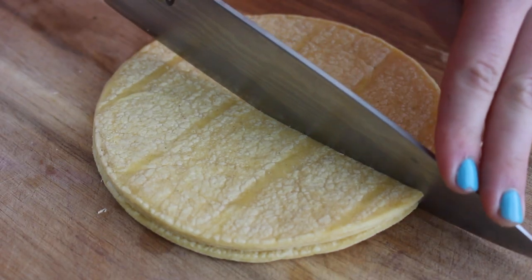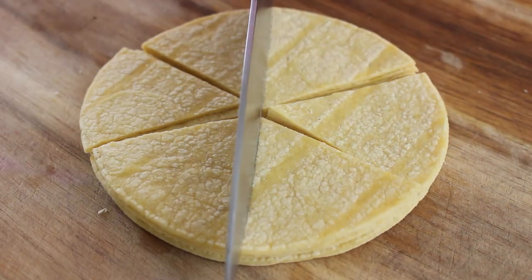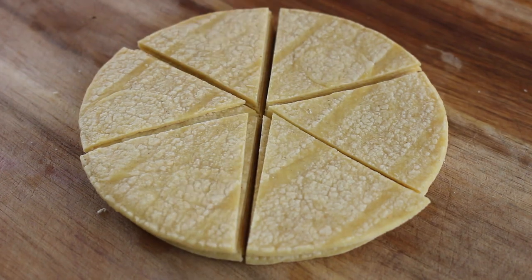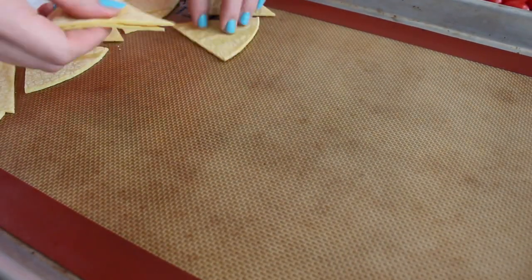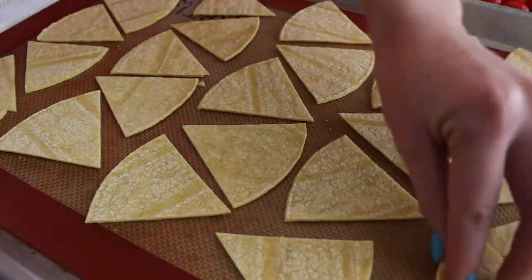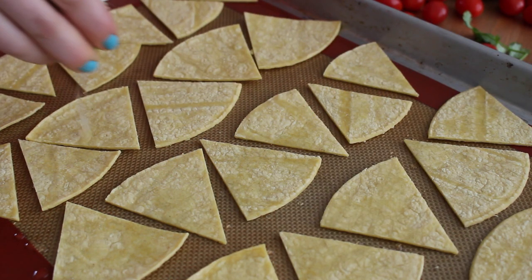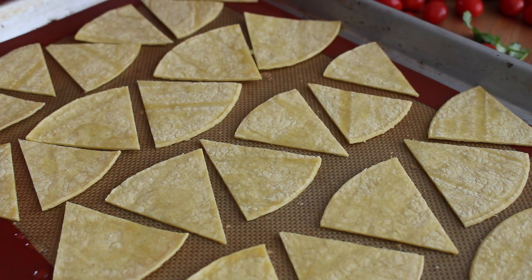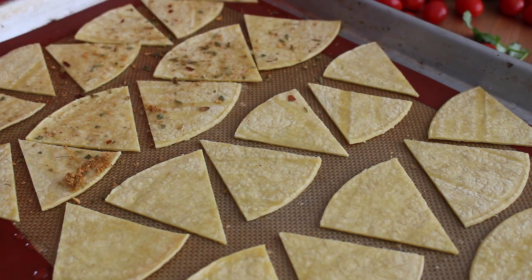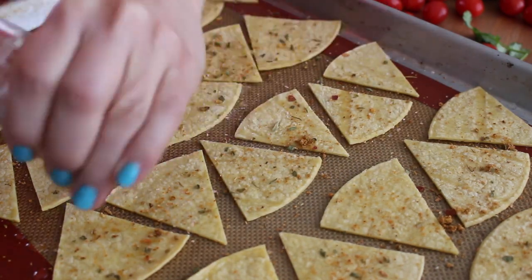For your baked tortilla chips, preheat your oven to 350 degrees, then take your favorite corn tortillas and cut those into fourths or sixths, and lay them out on a baking tray. I did line mine for easier cleanup, but it's not necessary. Squeeze a little bit of lime juice over top to add some nice flavor and also to help your spices stick, then sprinkle on your favorite taco seasoning or any spices you prefer, and bake them for 20 to 25 minutes.